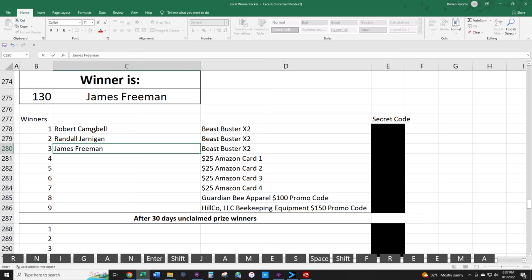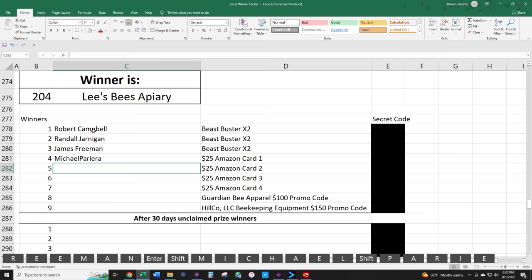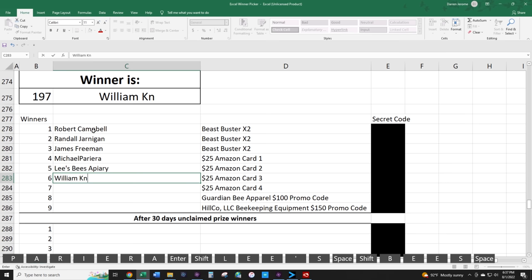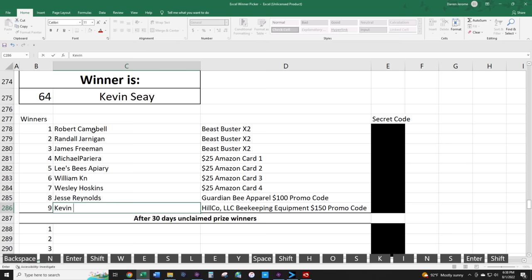Now we're going to draw four Amazon gift cards. The first goes to Michael Perriera. The second Amazon gift card goes to Lee's Bees Apiary. The third Amazon gift card goes to William Cain. The final Amazon gift card goes to Wesley Hoskins. The $100 promo code to Guardian Bee Apparel goes to Jesse Reynolds — congratulations Jesse. And the grand prize, Hilco LLC beekeeping equipment worth $150, goes to Kevin Say. Congratulations Kevin.